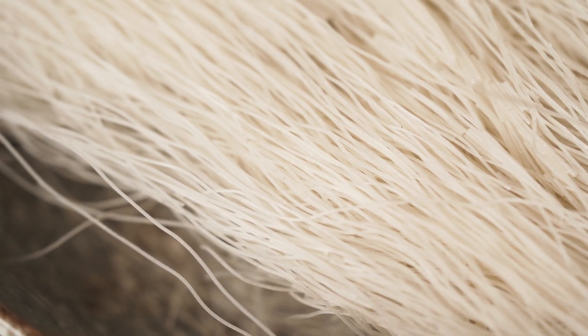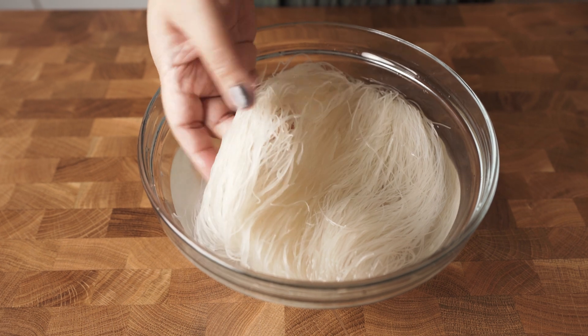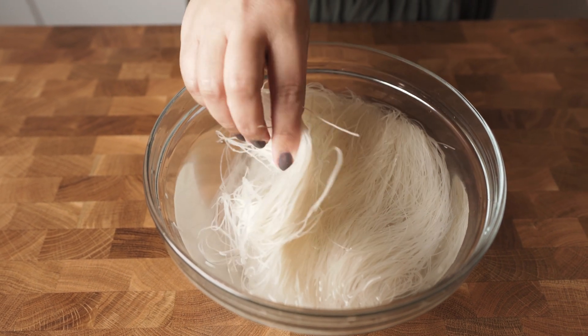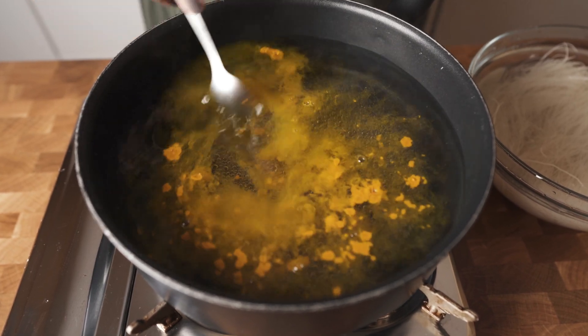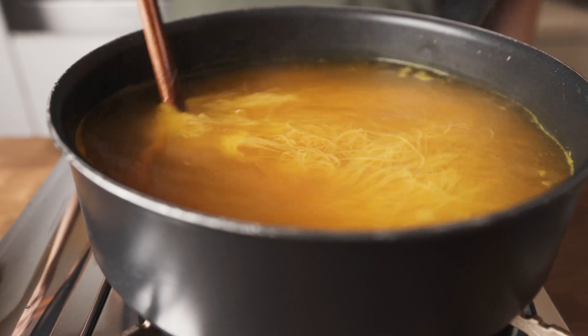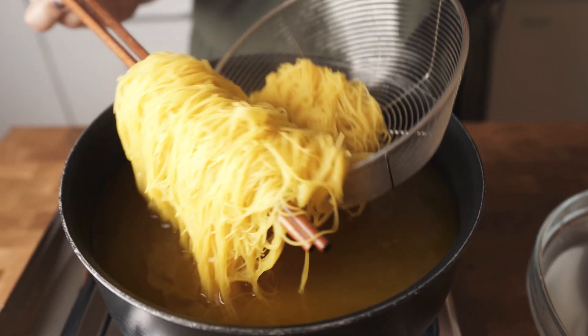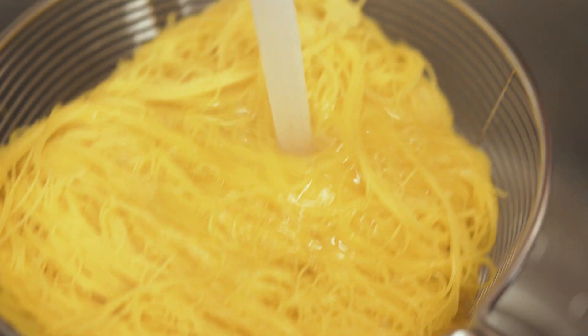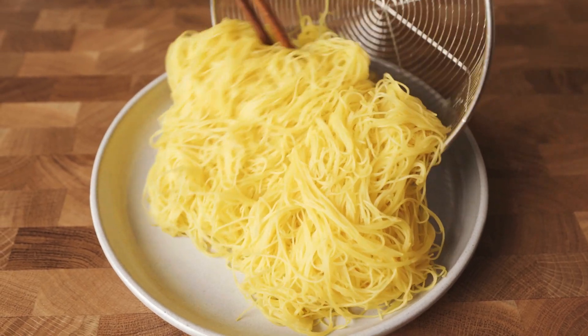I'm using rice vermicelli noodles, but you can use any other rice noodles if you want. Soak the rice vermicelli in water for a few minutes until they are pliable — not more than that. Then heat half a pan of hot water and add some turmeric powder to it. Don't overcook the noodles, because they're going to get too soft when we eat them later with our hot soup. Slightly undercook them, rinse under cold water, and set them aside on a plate.